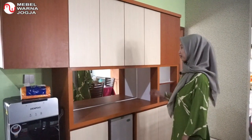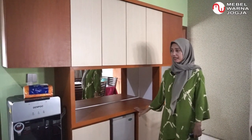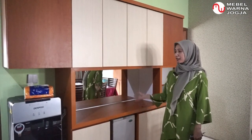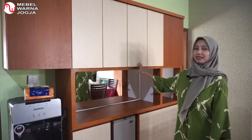Sekian review lemari serbaguna ini dari saya. Saya ucapkan terima kasih kepada Mabel Warna dan juga penonton semuanya. Semoga terinspirasi dari review lemari serbaguna yang baru saya sampaikan tadi. Terima kasih.